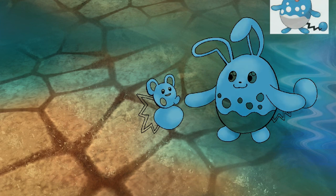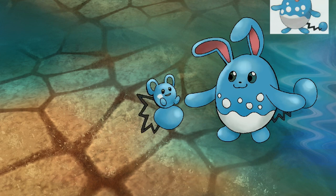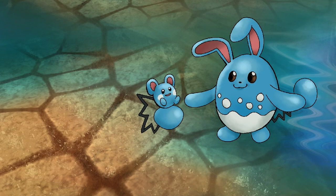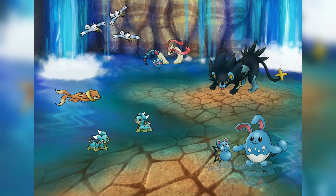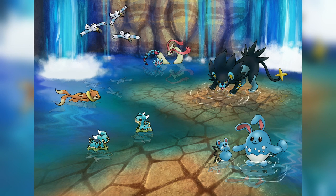Once all the Pokemon were done, I added reflections of them in the water. This part was so fun — I just duplicated the layers the Pokemon were on and used the liquify tool to smudge it around a bit so it looks like a reflection in the water. I think it turned out really cool and it definitely adds a lot to the whole piece.